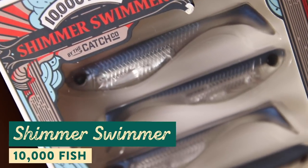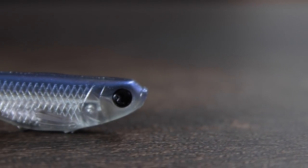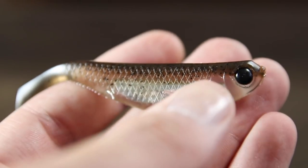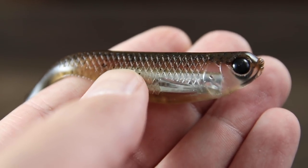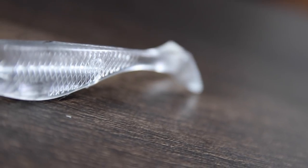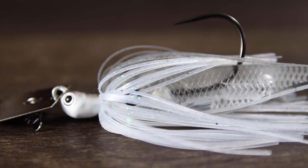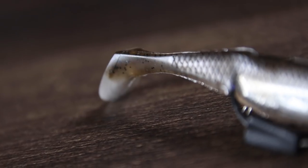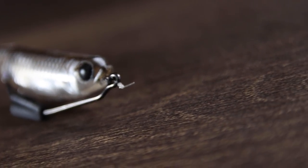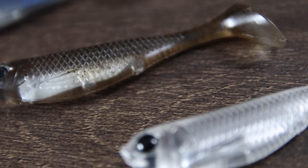Here we have the new Shimmer Swimmer from 10,000 Fish. The Shimmer Swimmer is a finesse style swimbait that comes in at 3.5 inches. With a paddle tail design, this lure perfectly imitates fleeing bait fish. It comes loaded with lifelike features such as implanted strobe strips which reflect light and add texture, a nicely detailed body, and great big beady black eyes which catch the attention of predator fish. The Shimmer Swimmer is versatile enough that you can fish it on a weighted jig head, use it as a trailer behind a spinner or chatterbait, or take a more finesse approach on a Carolina rig or a Texas rig. It's going to look great no matter how you present it. The Shimmer Swimmer comes in six totally different colorways that you can choose to match your forage, your location, or the season that you're fishing.